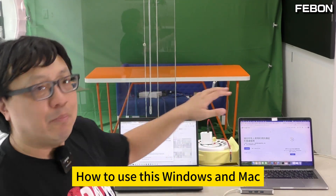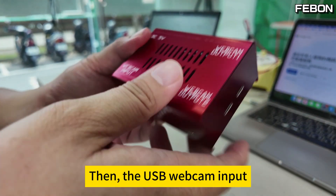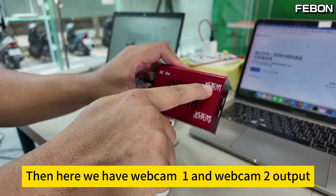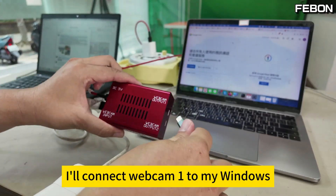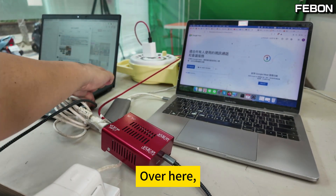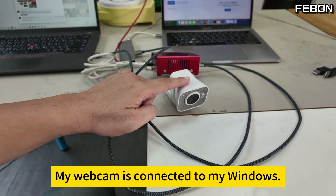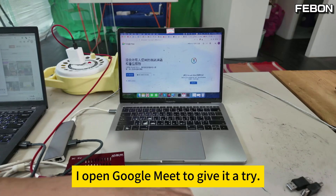Let's try it out now — how to use this with Windows and Mac. First, connect the DC 5V power supply. Then the USB webcam input will connect to the webcam. This is a Logitech streaming cam. Then here we have Webcam 1 and Webcam 2 output. They connect to Windows and this Mac respectively. I'll connect Webcam 1 to my Windows, and Webcam 2 to my Mac. My Mac had a USB hub. At this point, my webcam is connected to both my Windows and my Mac. I'll open Google Meet to give it a try.